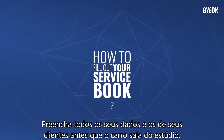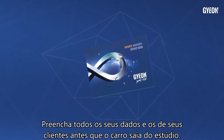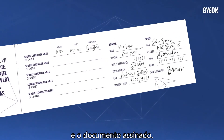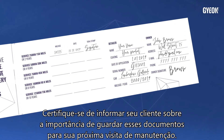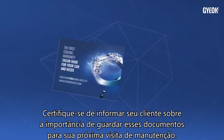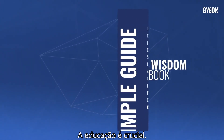The Service Book: please fill out all your and your client's data before the car leaves your studio. Data should be filled out in a clearly readable way and the document signed. Make sure to inform your customer about the importance of keeping these documents for their next maintenance visit. Education is crucial.